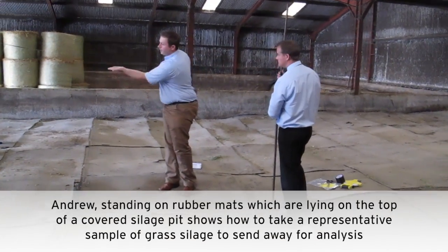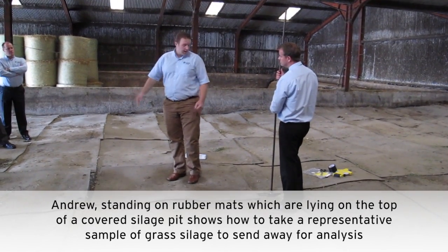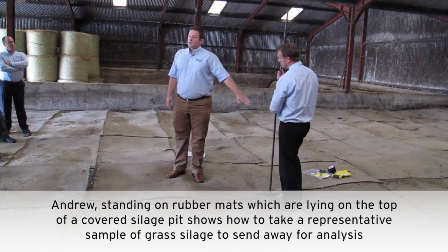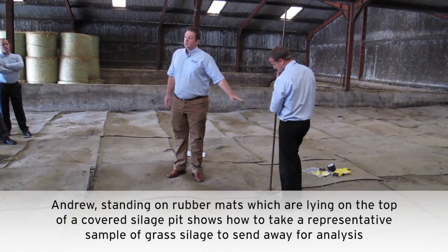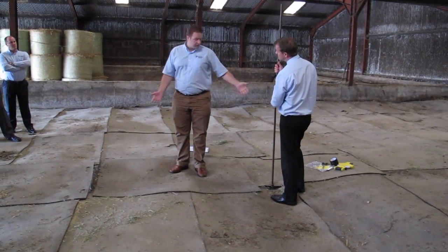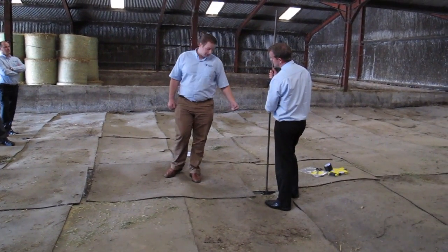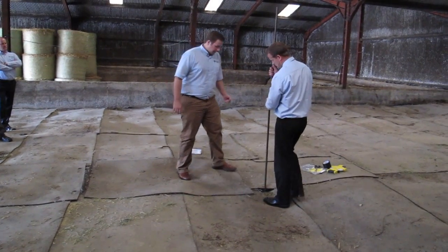Two or three samples across the diagonal, so from one end to the other we look at two or three points down the line. We know that there's a little bit of second cut on the top of this bit and the first cut is underneath. In a lot of situations you may be taking off two bits, but again to get down deep enough that you're taking a representative sample — that's the key point here.